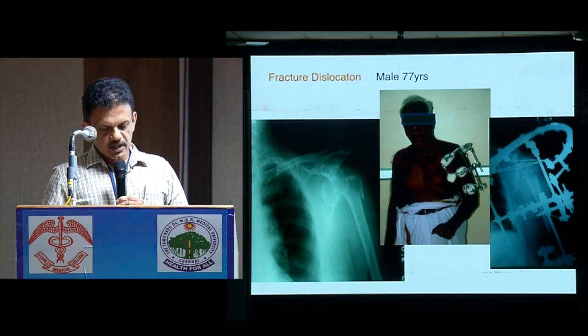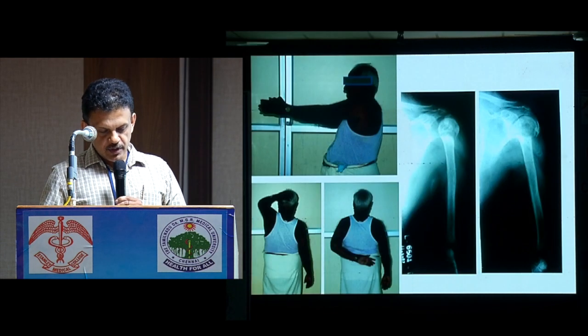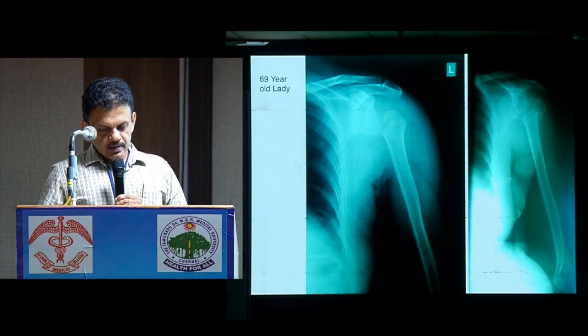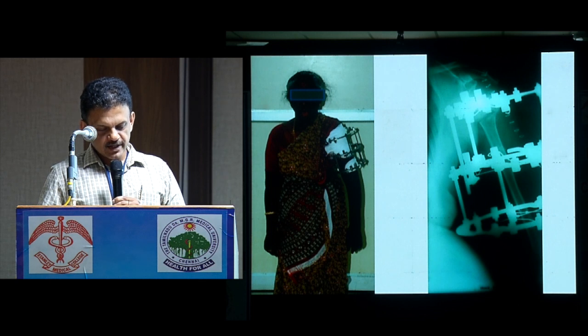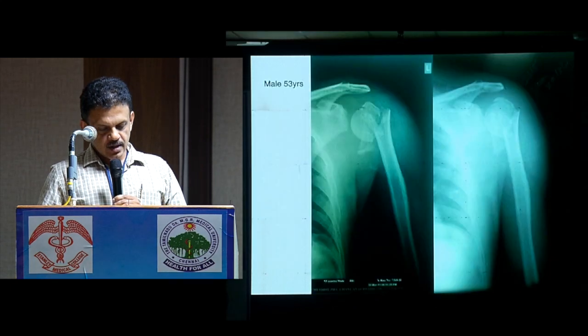This is a fracture dislocation which came to us a little late. We had to open it to get the dislocation reduced. And his X-rays. This is another lady who also came a little late — posterior dislocation. Her X-rays and her function.